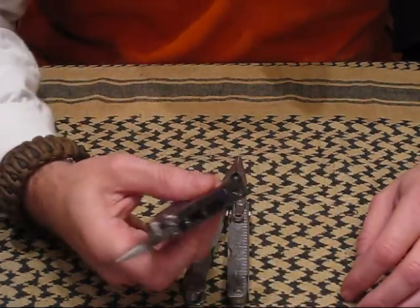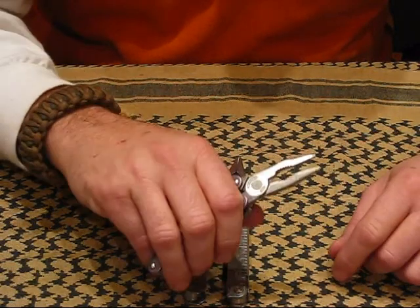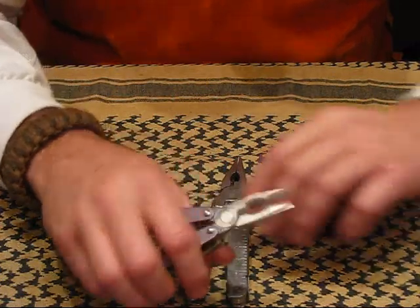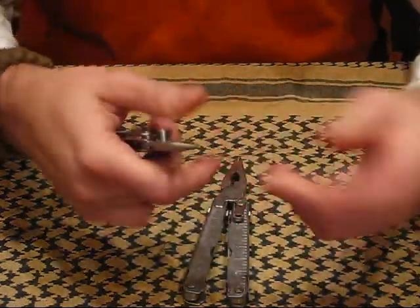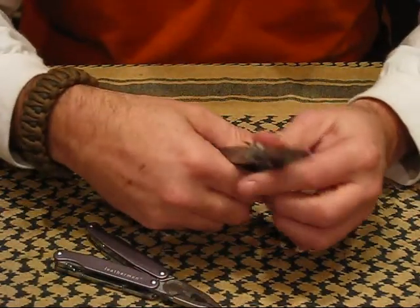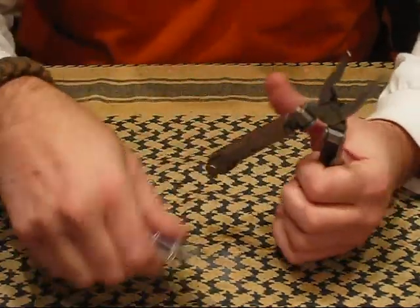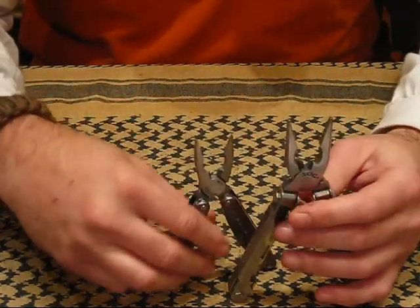What I didn't like about the Leatherman was I was trying to bend a galvanized nail — not a big thick one, maybe a two-and-a-half inch — but the Leatherman pliers fold it over. I have bent nails with this SOG and it does not fold over. This has a little wire snip in there just like the Leatherman does, so again they are a very similar design.